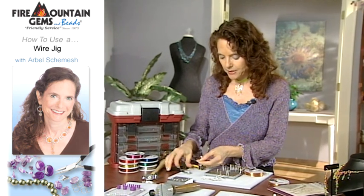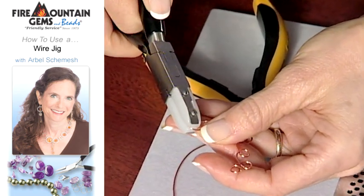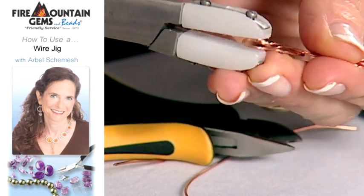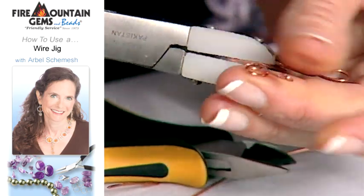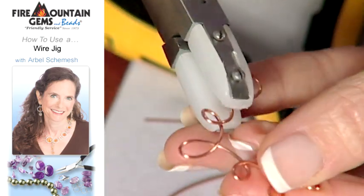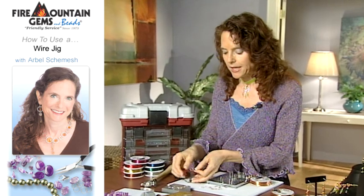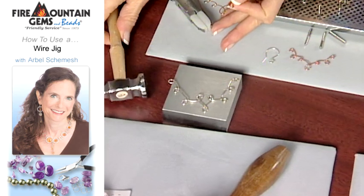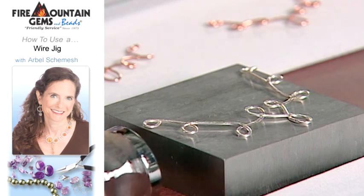Now you want to come along with your nylon jaw pliers and just adjust your rings so they're closed and flatten them like so — just manipulate it around. Now you have another option: if you'd like your metal to be flattened more, you can use a steel block and a hammer to pound and flatten your wire.